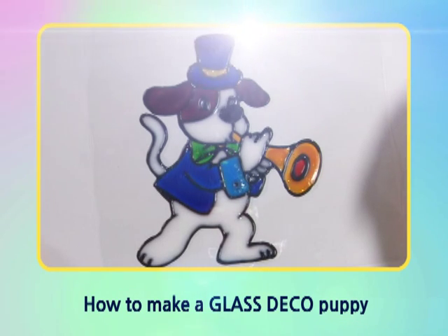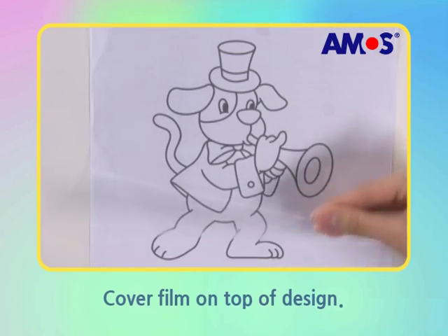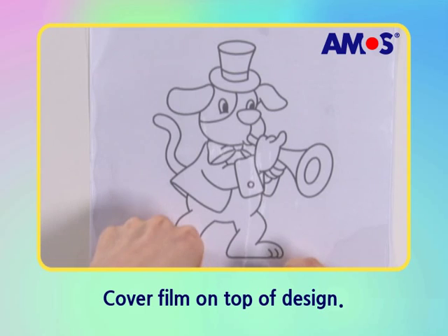How to make a glass deco puppy. Let's cover the puppy sketches with the vinyl.